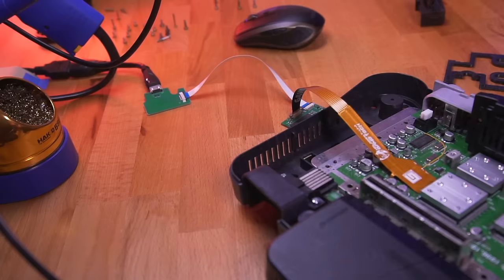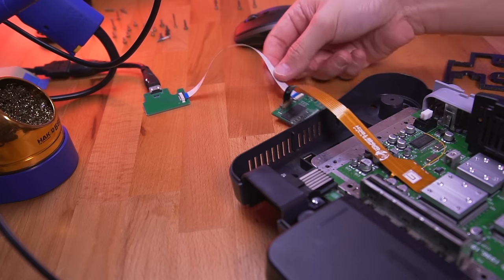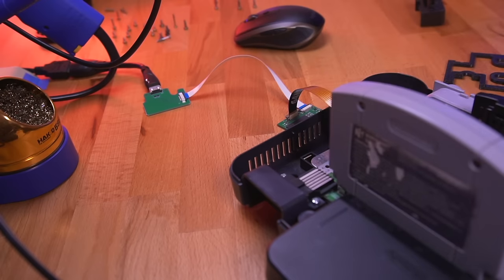With everything pretty much wired up, now would be a great time to test it out and make sure it's working. To test it, I connected the mainboard and daughterboard, inserted a game and the jumper pack, and thankfully everything worked perfectly. When installing the jumper pack, make sure you're inserting it in the correct way and not backwards — that would be very bad.